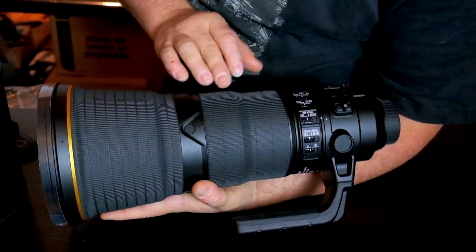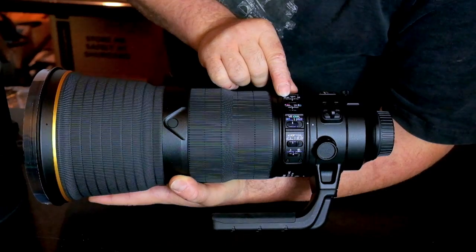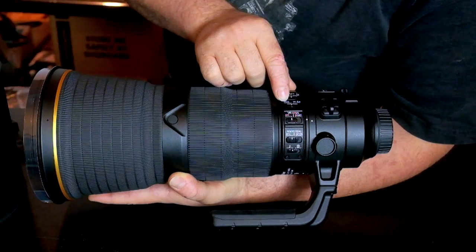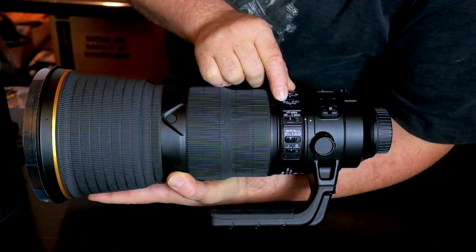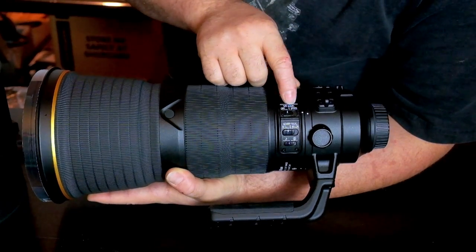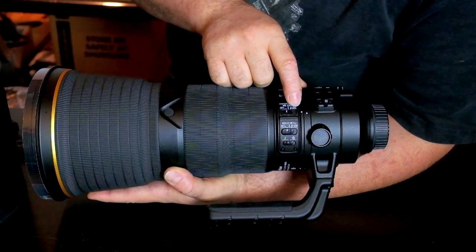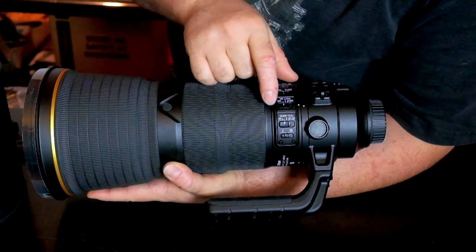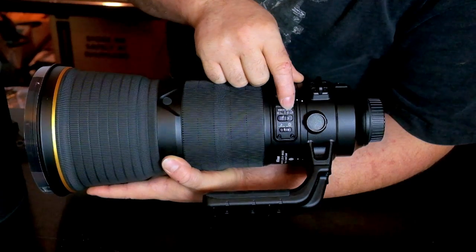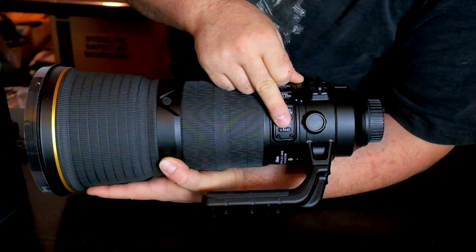Here are the buttons on the 400mm f/2.8 fluorite — the new Nikon. Autofocus or manual. Full range for the focus, or from 6 meters to infinite — this is the new point. VR off, normal, or sport — sport is the new mode in VR. Memory recall button. Autofocus L for lock, or autofocus on. And this is the sound — if you want it to beep when it's in focus or not.